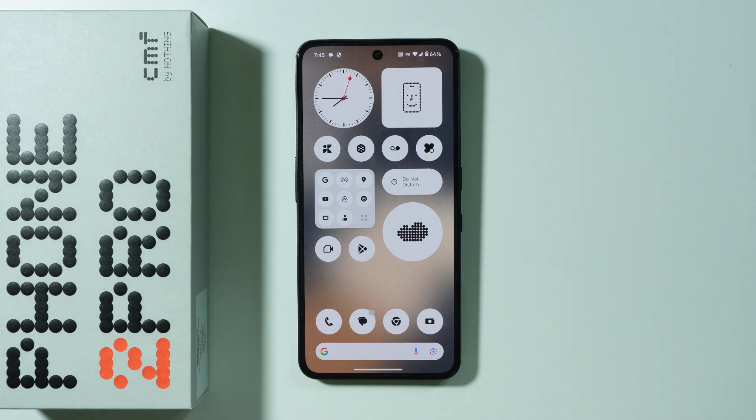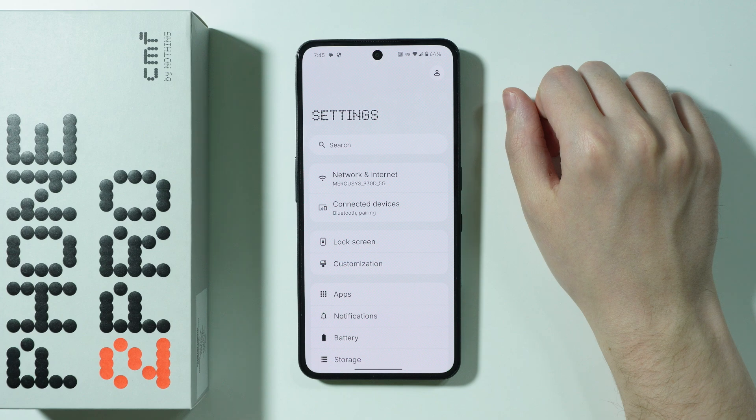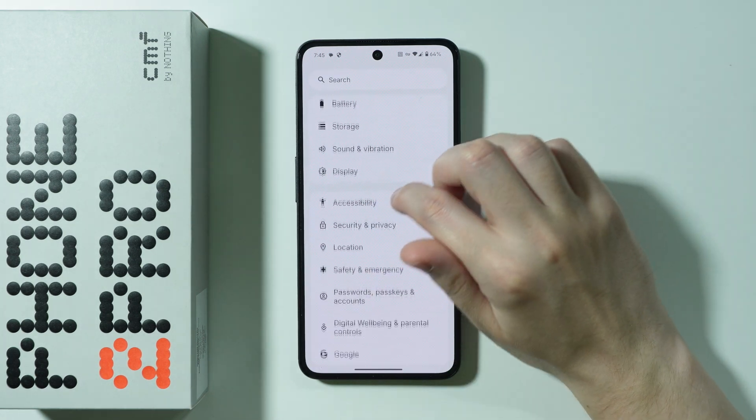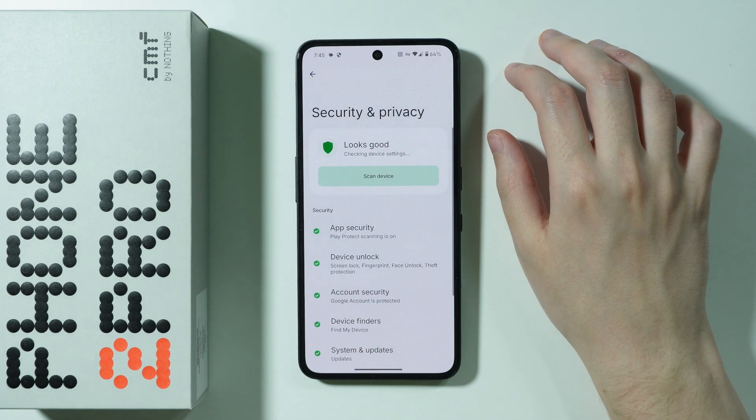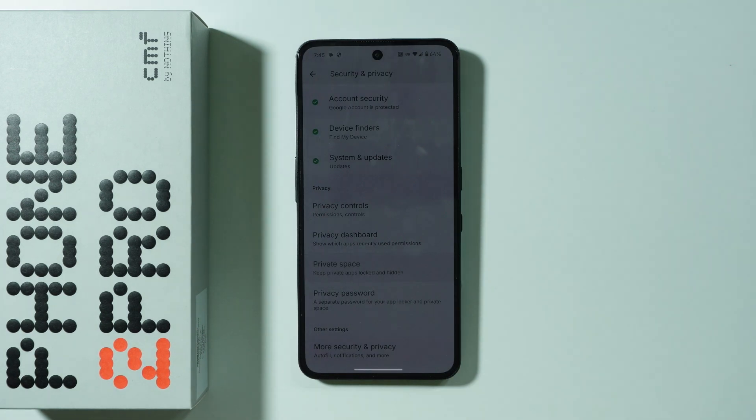If you want to set up private space on CMF Phone 2 Pro, first go to Settings. In Settings, scroll down a little bit and go to Security and Privacy. Next, after going to Security and Privacy, scroll down in order to find Private Space.